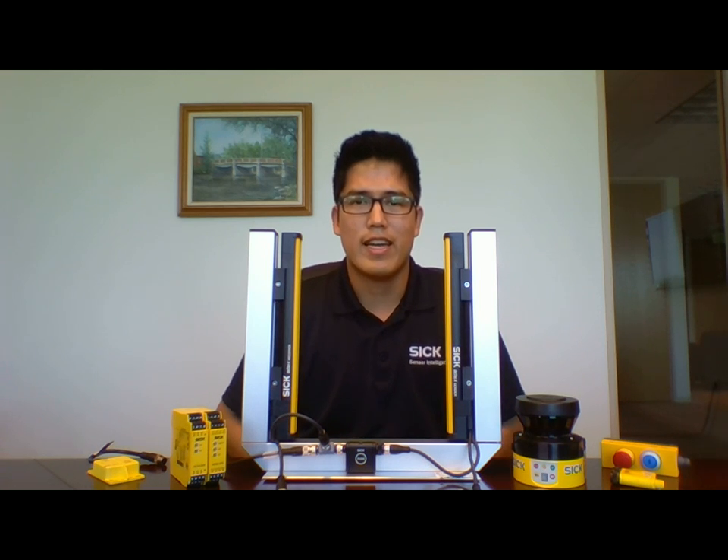Hello there, I'm Miguel Blanca, E&M's SICK product specialist in Southern California. Although SICK is well known in the industry for its offering in safety products, which includes safety switches, safety controllers, safety laser scanners, and input devices like e-stops and reset buttons, today's topic will focus on SICK's newest safety light curtain, which is the DTEK 4 Prime. Let's get started.